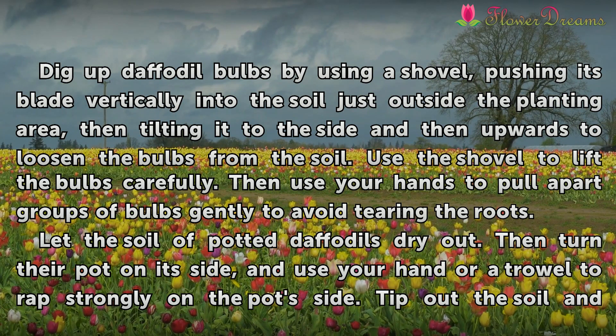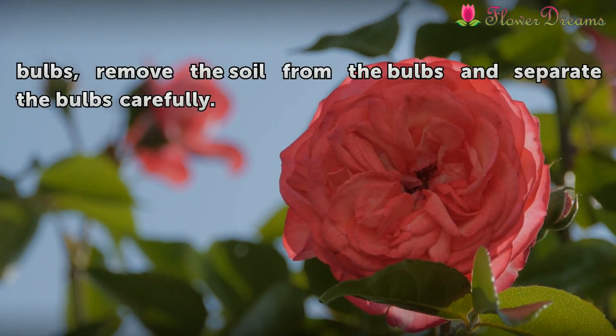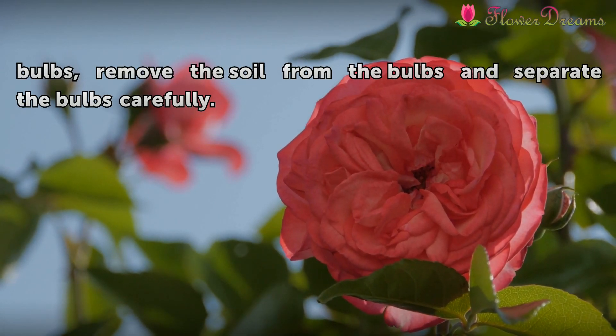For potted daffodils, let the soil dry out, then turn the pot on its side and use your hand or a trowel to tap firmly on the pot's side. Tip out the soil and bulbs, then remove the soil from the bulbs and separate them carefully.